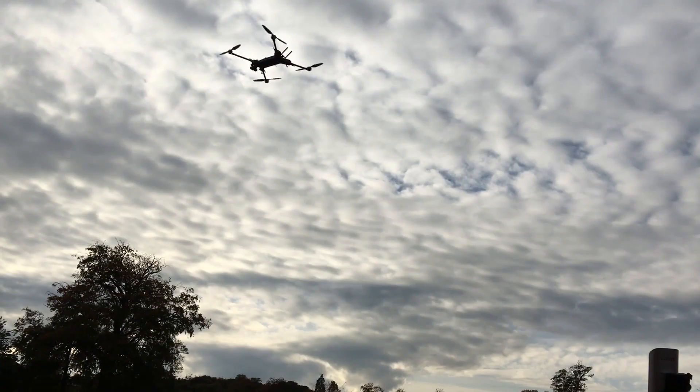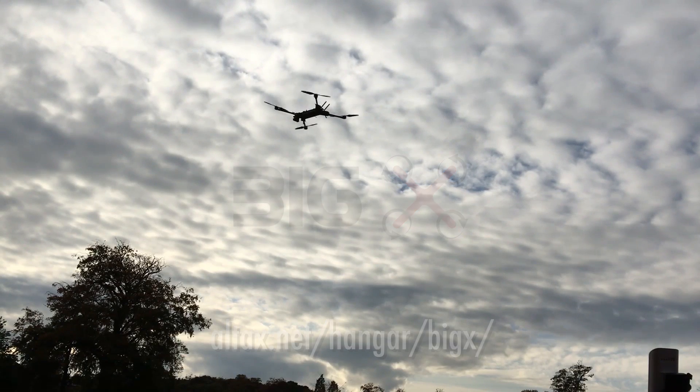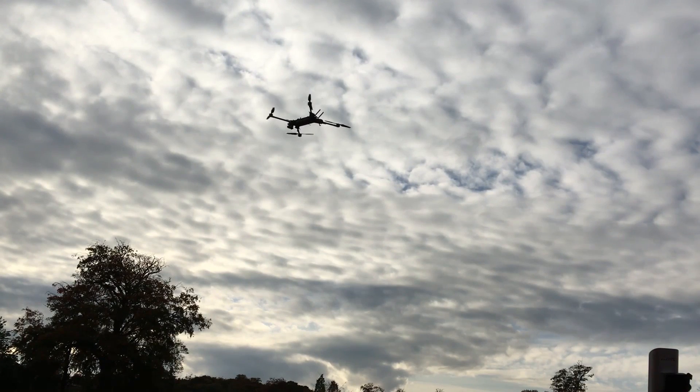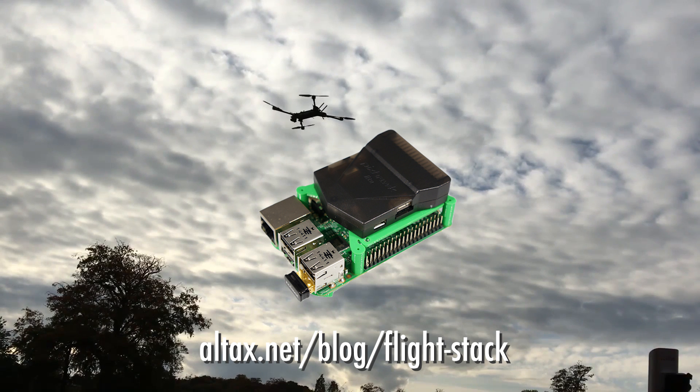On the drone part I am using the BigX, which is a carbon fiber foldable frame of 1000 millimeters wheelbase. On board of the BigX I have the Altax flight stack, which is the combination of a Pixhawk and a Raspberry Pi 3.